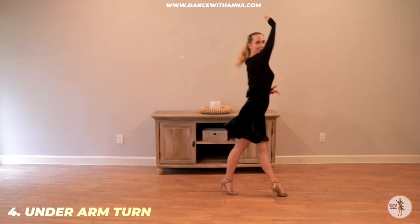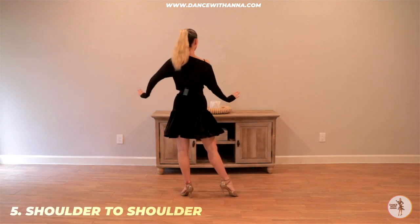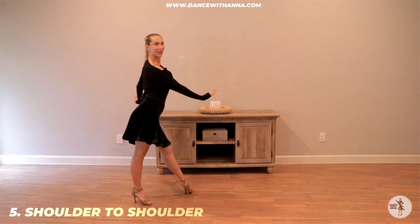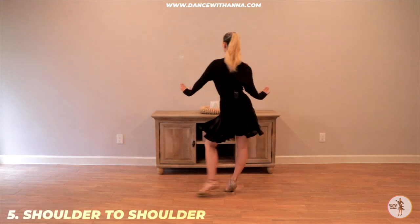Underarm turn. 2-3, 4-1. Shoulder to shoulder. 2-3, 4-1, 2-3, 4-1.